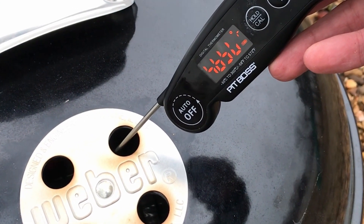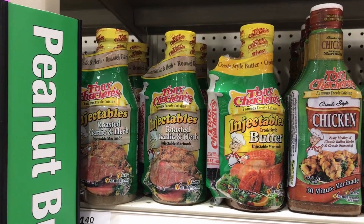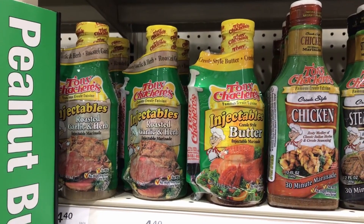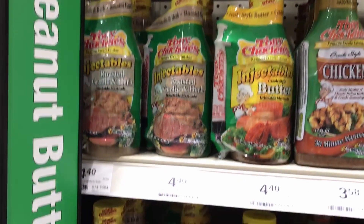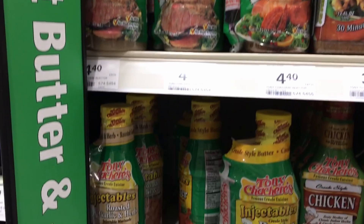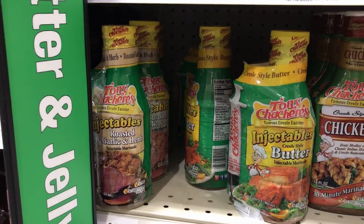The secret to this amazing turkey is that the night before, you're going to inject it with Tony Sachery's injectables. There are a few different flavors available in the store. I'm going with their garlic and herb injectable, but you can use whichever one sounds good to you. Just make sure to massage the bird after injecting it to get that flavor throughout the meat.